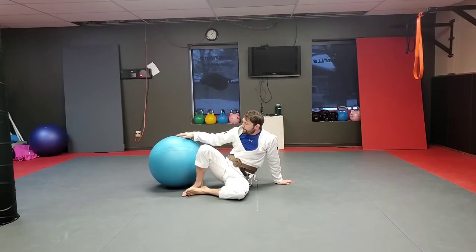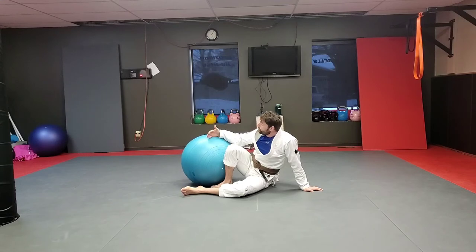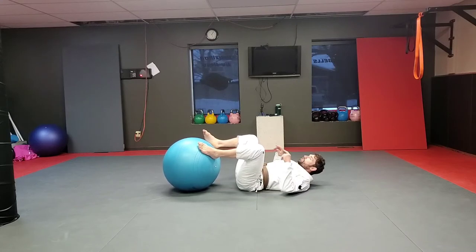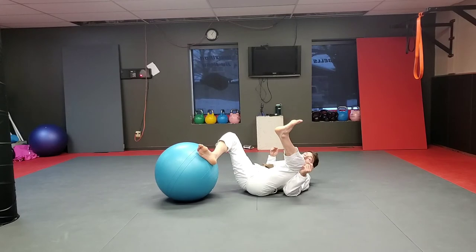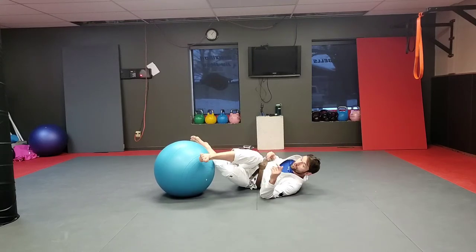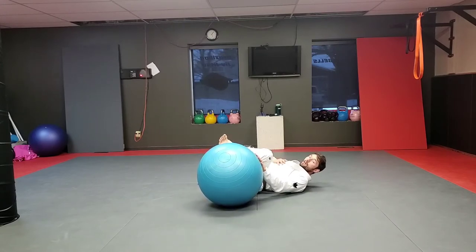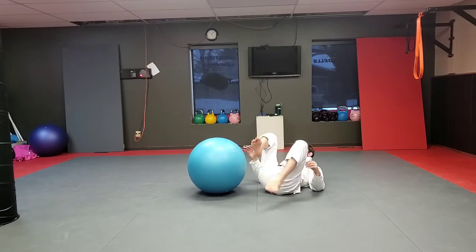Nice work. Now let's get into some of our techniques for today. I'm going to start building a little bit of awareness — I'm going to look at my guard retention first. Once we're done that, we'll get into some fun attacking series. First, I'll get on my back and put both feet on the ball. From here, I'll simulate a leg drag and leg pummel defense — imagine the ball leg drags me, I bring my leg back across and switch side to side. Our second drill will be a toreando pass defense where I keep my knee to my chest, pull my head away, frame against the ball, shrimp, bring my leg in front, and re-guard.